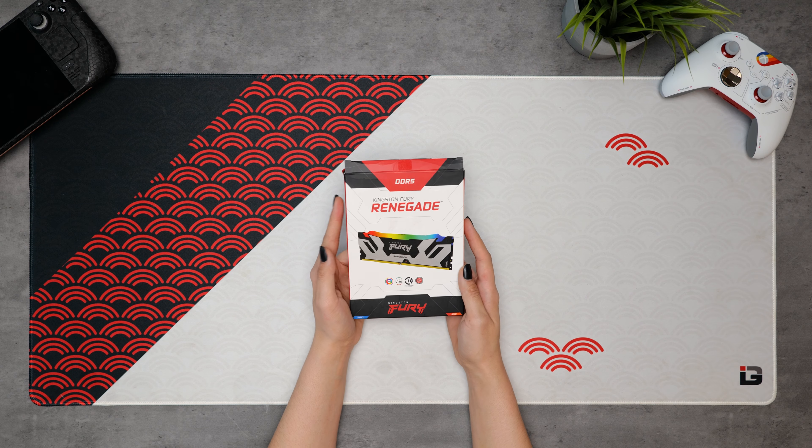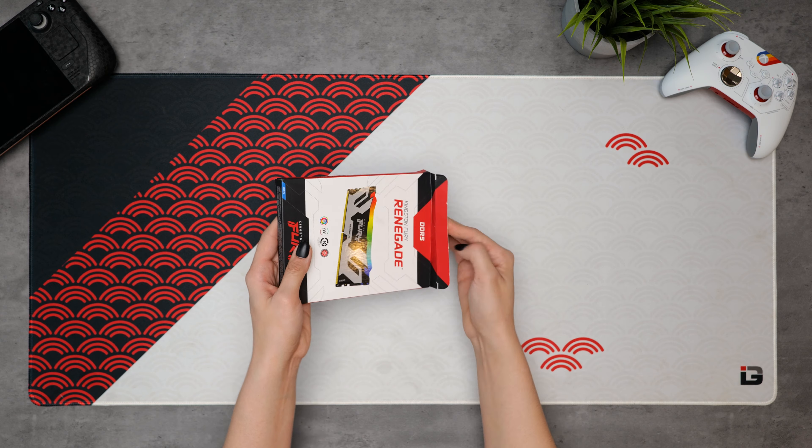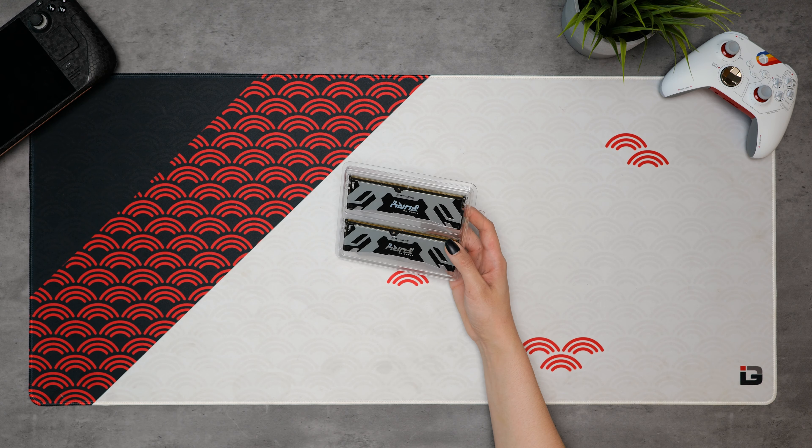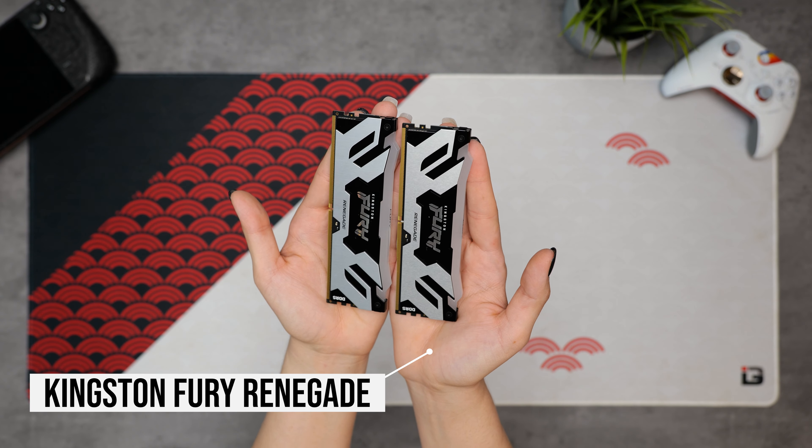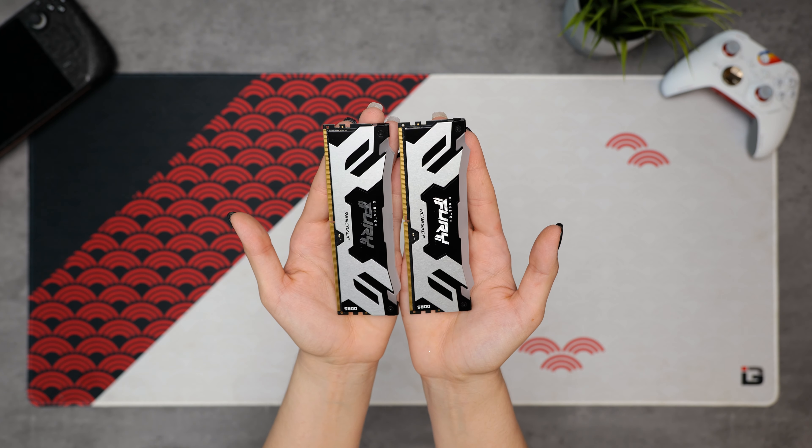Sadly, memory is one of the few components MSI doesn't currently make, so instead we're using 32GB of DDR5 RAM from Kingston. This is the Fury Renegade in black and silver, and it should complement our GPU very nicely.